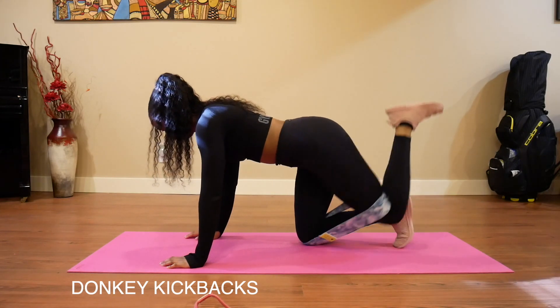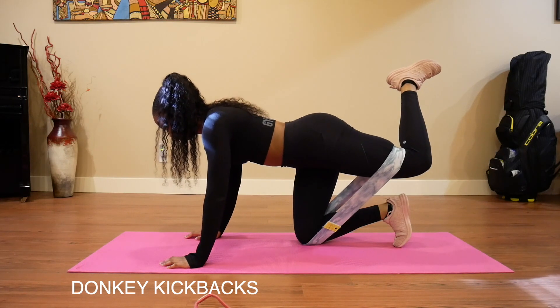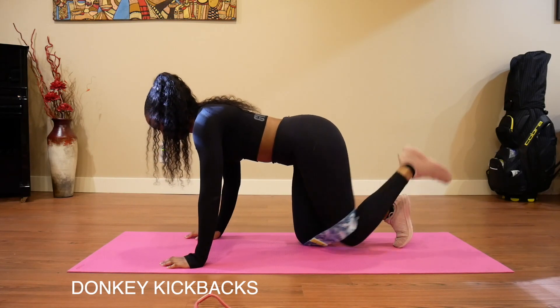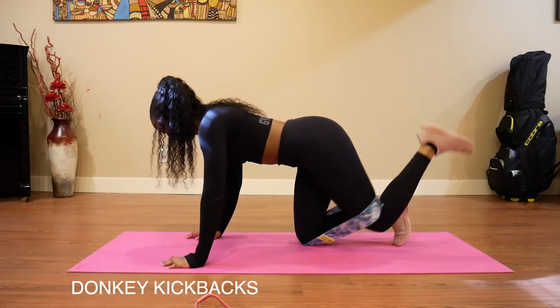When I do this in a workout, I'll usually do it for 30 seconds straight on one side and then switch to the other side, or maybe 20 on one side and then switch to the other side for a set of three.